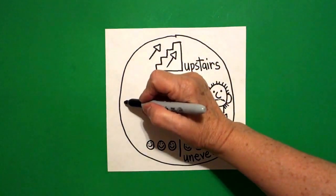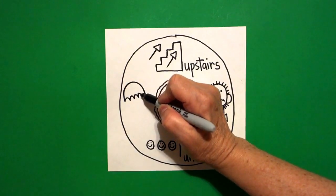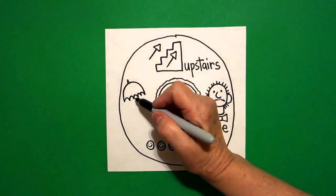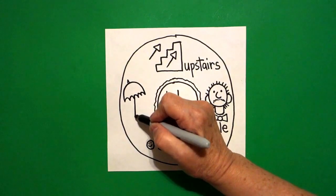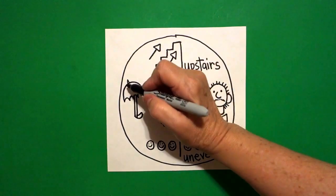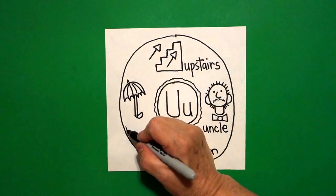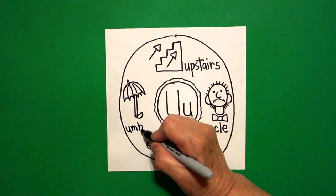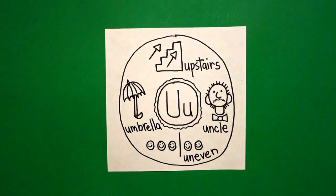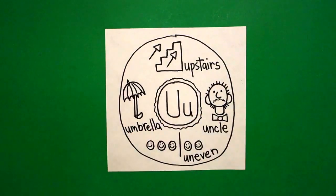Come all the way over to the left. Draw me a curved line. Come to the bottom: curve line, curve line, curve line, connect. Come up to the top, just draw a little curve line up, curve line down. Come right here towards the bottom and draw me a straight line, little curve line. Come back up, straight line, little curve line. Inside this space, curve line, curve line. This is an umbrella — U-M-B-R-E-L-L-A. So we have upstairs, uncle, uneven, and umbrella.